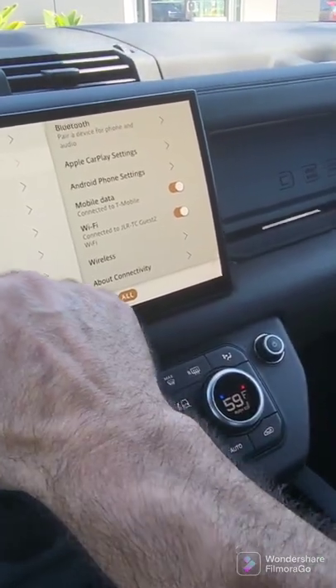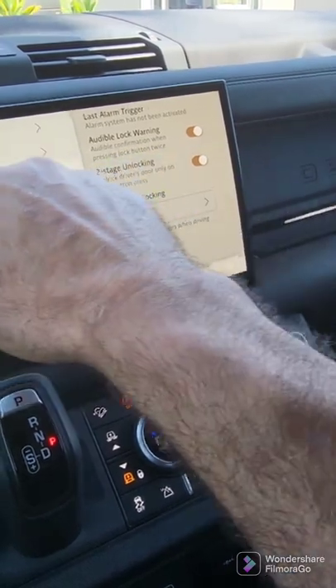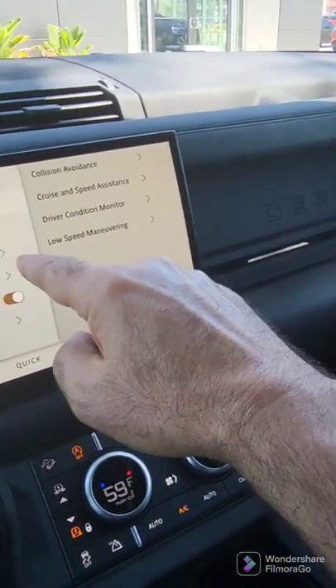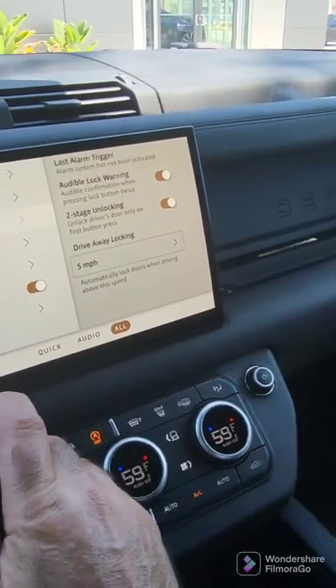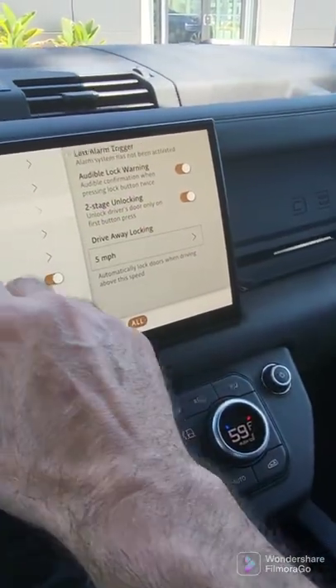Here's the vehicle. There's driver assistance, collision avoidance, cruise and speed assistance — all the things you normally think about. Safety and security. So you can just go through them and decide whether you like these settings or you want to change them.